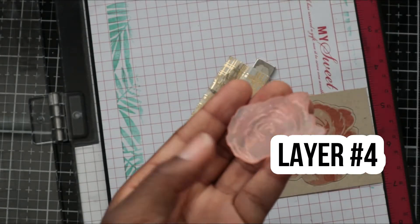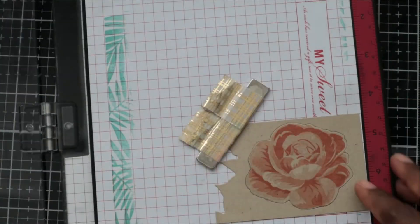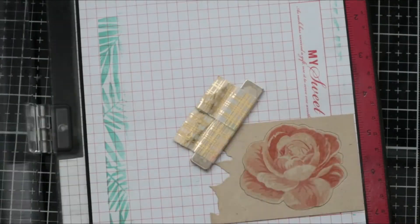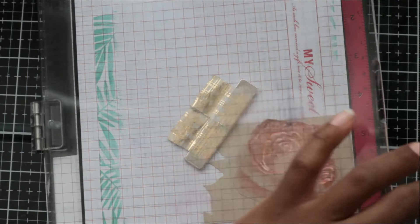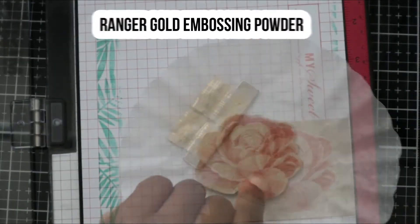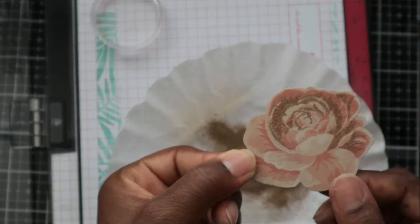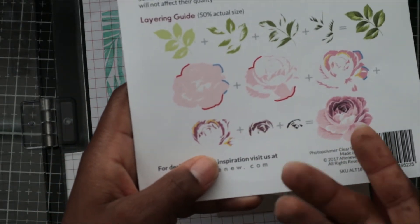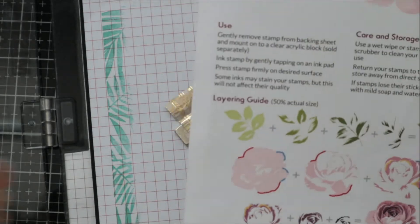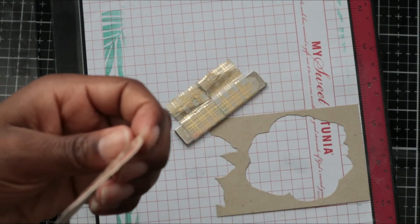Now for the fourth layer — here's where we get to have fun with gold. Instead of using ink, I'm going to use Versamark watermark stamp pad, then apply gold embossing powder. I chose Ranger gold embossing powder — I really like Ranger embossing powders in general. I just use a little coffee filter. I'll point out there are two more layers to this rose that I did not stamp — with stamp layering you can try different layers, but the first three already looked great. I only added this fourth layer because I wanted the gold.